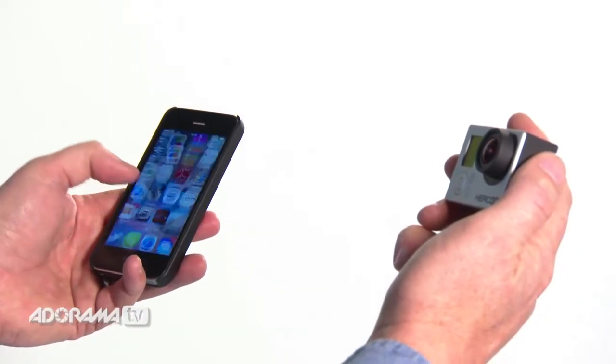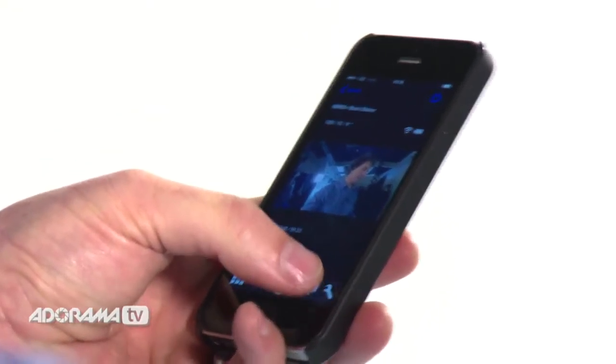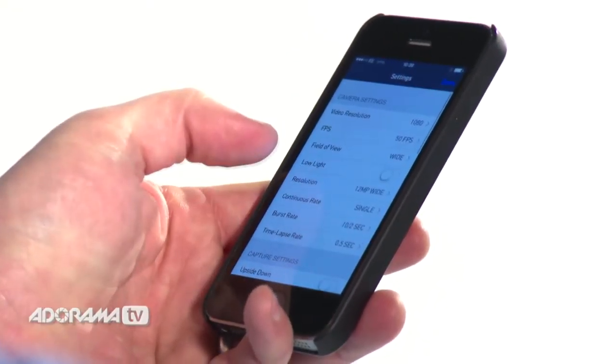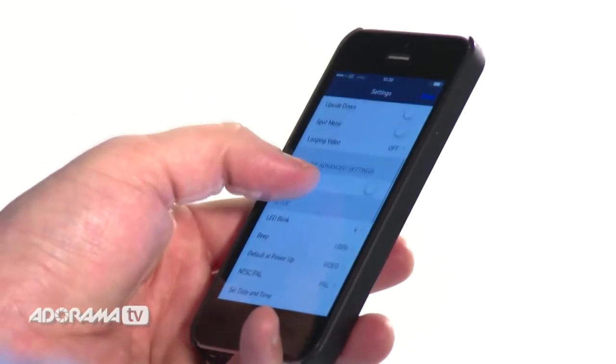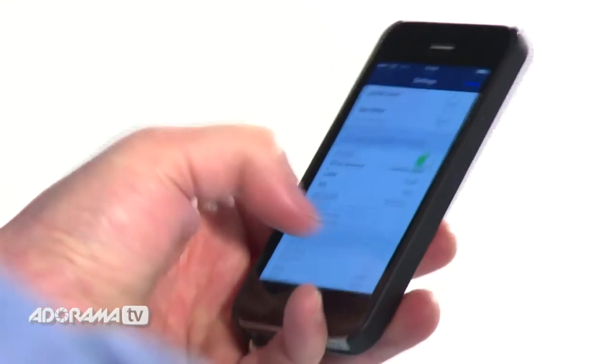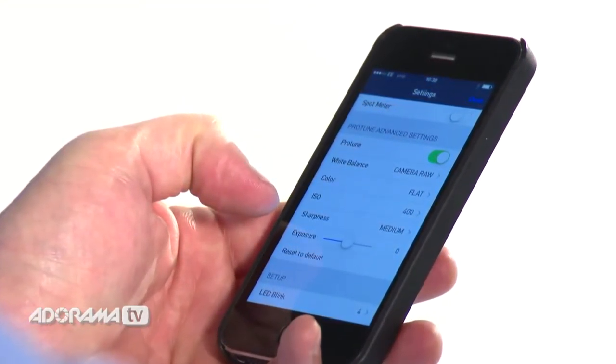I'm going to pair up the camera with the GoPro app to show you the options. Scroll down to ProTune, turn it on and you'll see a whole lot of new options open up for you. One thing to remember though is that ProTune will affect your field of view settings, so when you turn it on do check that it's giving you the aspect ratio you want.